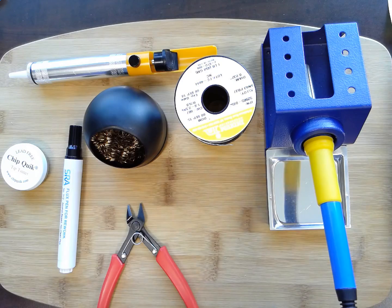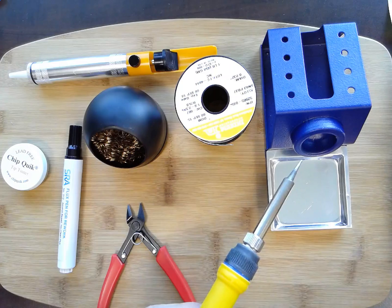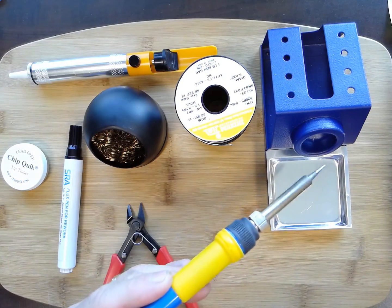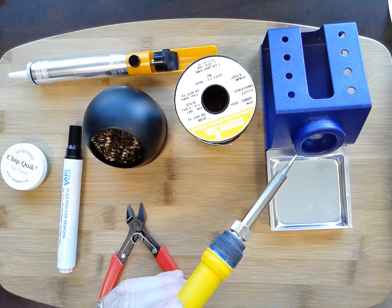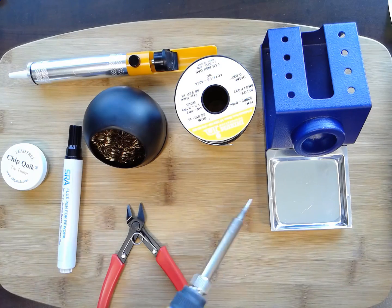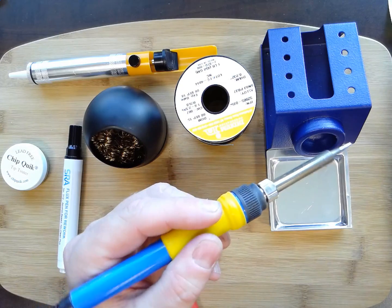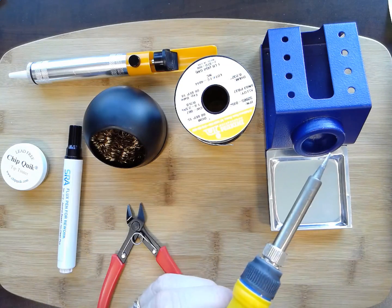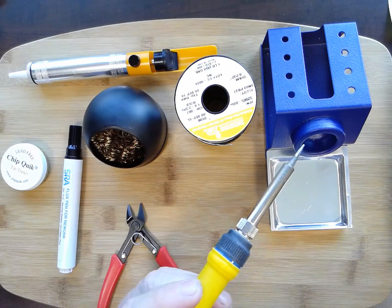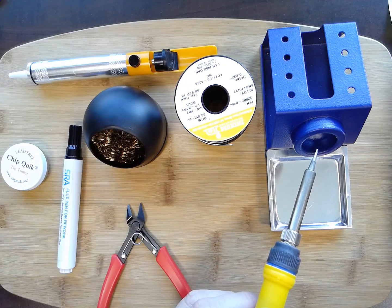First of all, you need a good soldering iron. This one is what is known as an 898D+. It's actually a soldering station — you can't see the control unit, but it has a digital display. I can set the temperature and it heats up really fast. It has interchangeable tips. I like it because it's comfortable with a small grip that works well in my hand. I've really enjoyed having this professional soldering station.